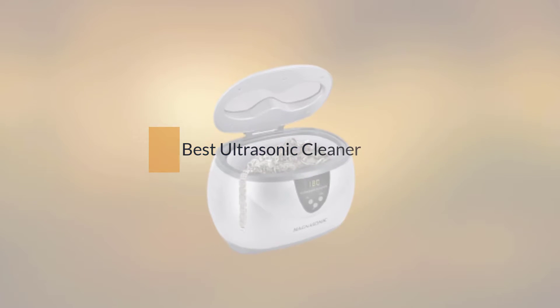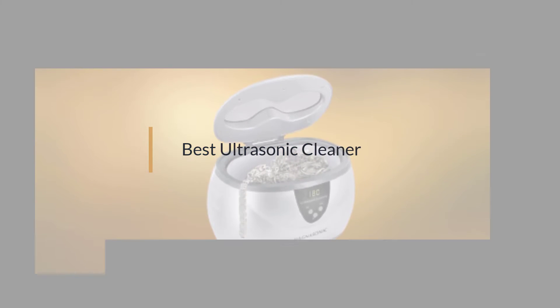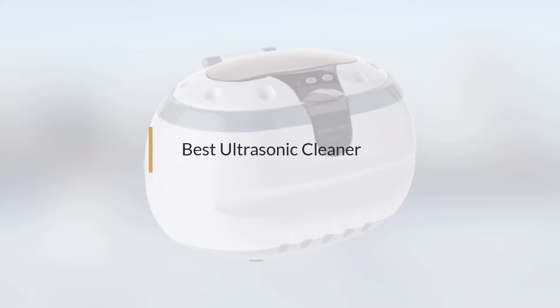If you are looking for the best ultrasonic cleaner, here is a collection you have got to see. Let's get started.